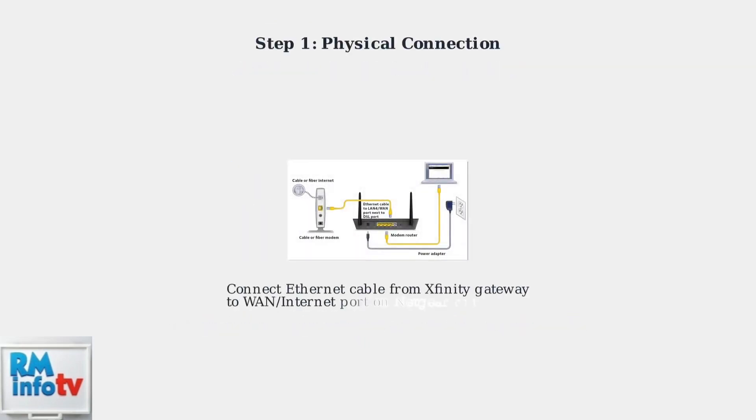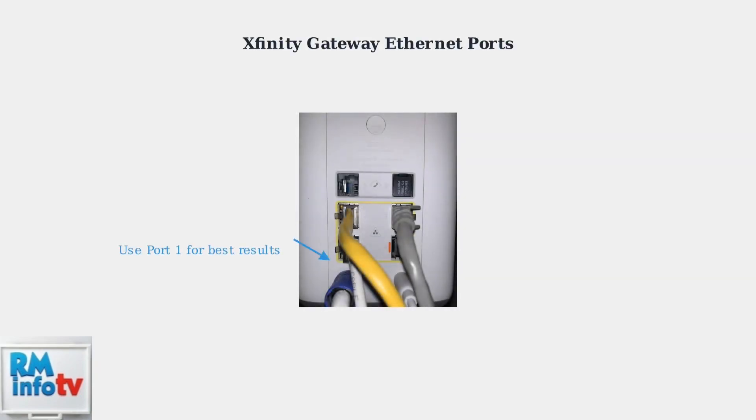Now that bridge mode is enabled, we need to physically connect your Netgear router to the Xfinity gateway. This connection is crucial for your router to receive internet access. Use any available Ethernet port on your Xfinity gateway. However, if you experience connection issues, make sure to use port 1 specifically, as this is the recommended port when the gateway is in bridge mode.